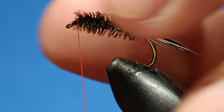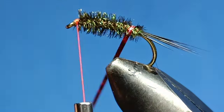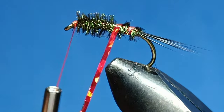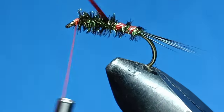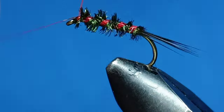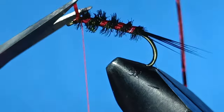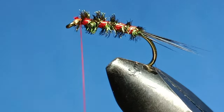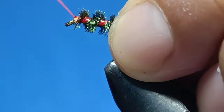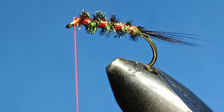Now just snip it off. The next thing to do is bring the holographic rib around. You can also use a thin small size wire rib to give it extra support, but this time I'm not going to use it. That's it — the body is already done. The next thing we'll focus on is the thorax itself.